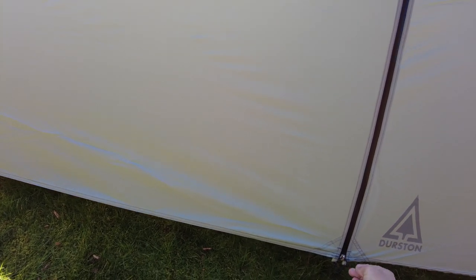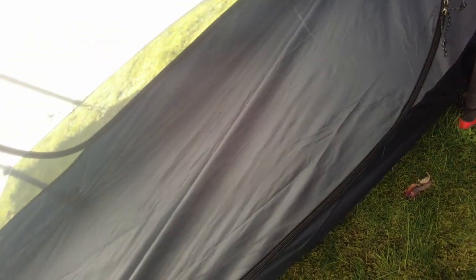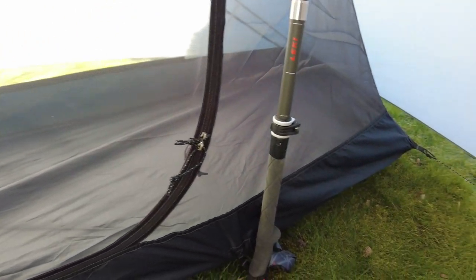Having two doors is a huge bonus - two entrances, two vestibules - whether you're on your own or you've got somebody with you. Whether it's a one or two person tent, I find it's always a lot nicer to have two doors. You can use one area for storage - and that is quite a decent sized storage area - one side for storage, one side for getting in and out or cooking, whatever. What I'm going to do is get my pack and put it in one of the porches to show you how much space there is, then get the sleeping mat inflated and pop it in so you can see how much space there is inside the tent as well.